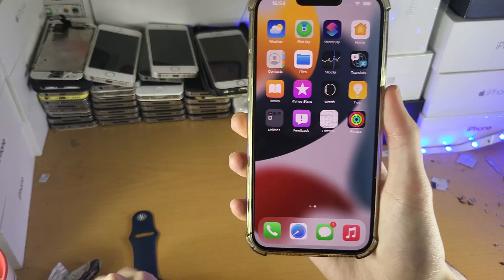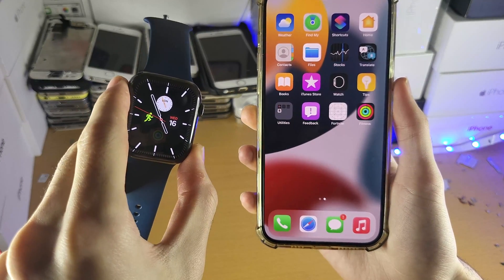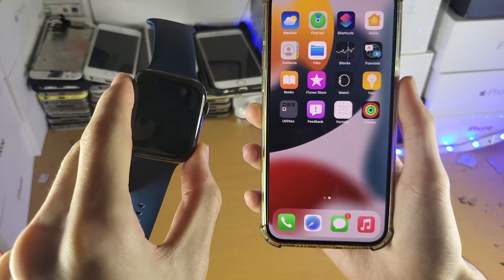Welcome everyone. I would like to show you how to unpair your Apple Watch from your iPhone. Any model of the Apple Watch is supported, so let's get started.